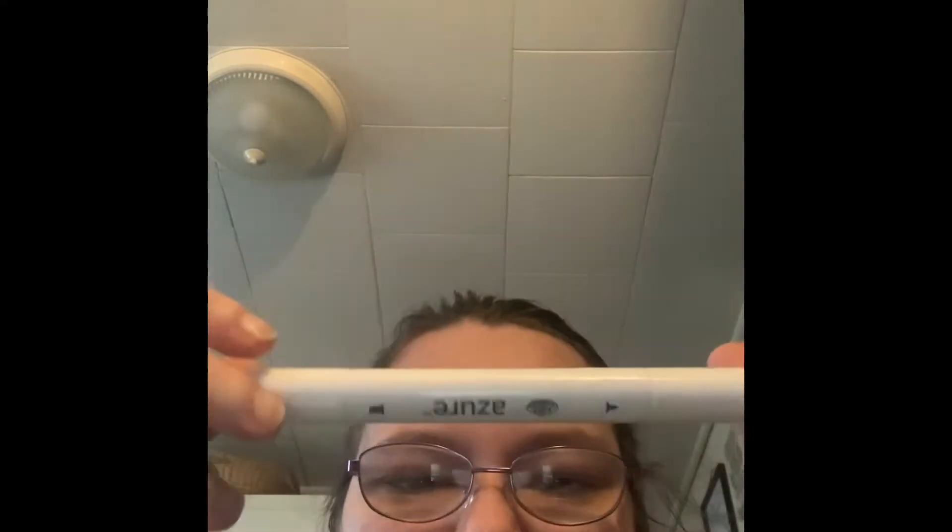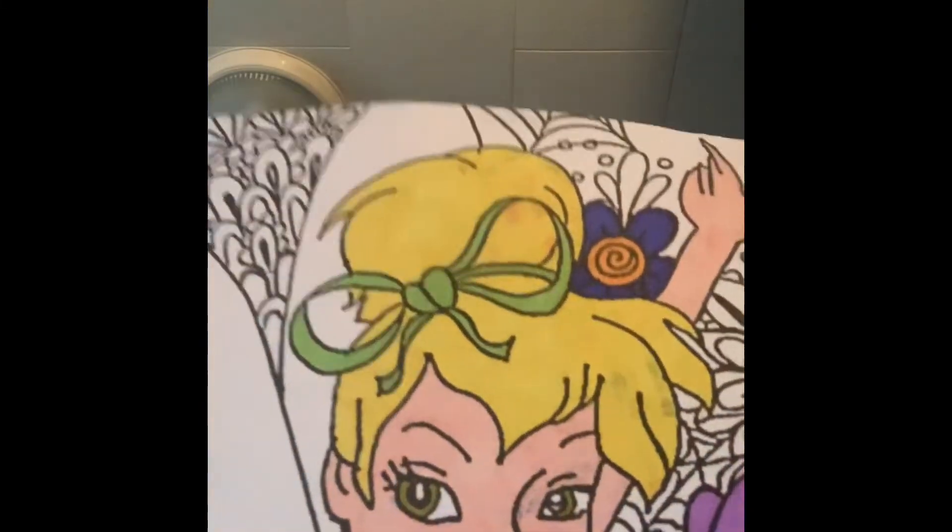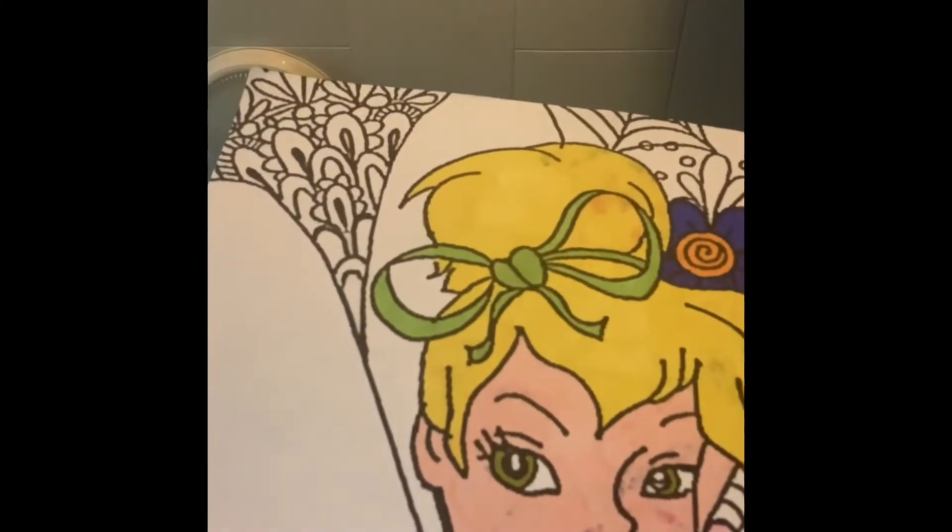Hey guys, so today I'm going to give you the review on these Azure double-tipped markers. These markers work wonderful. I'm going to show you the picture I'm doing with these markers.